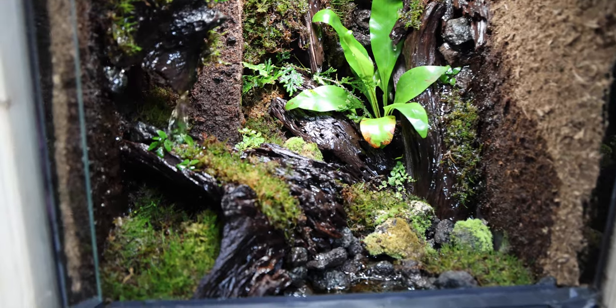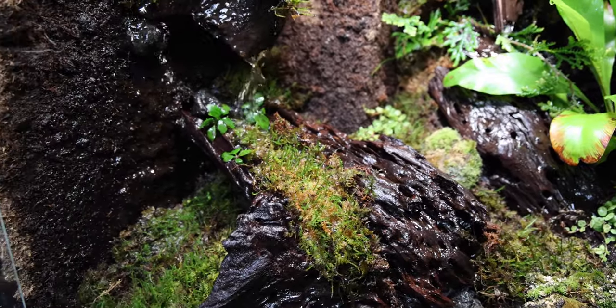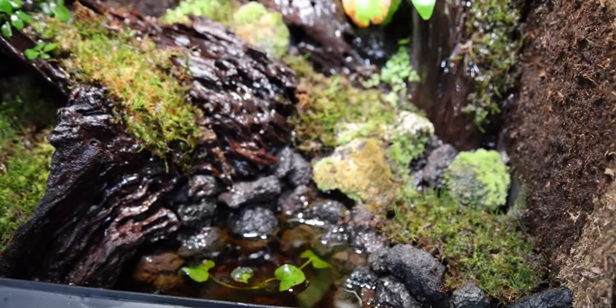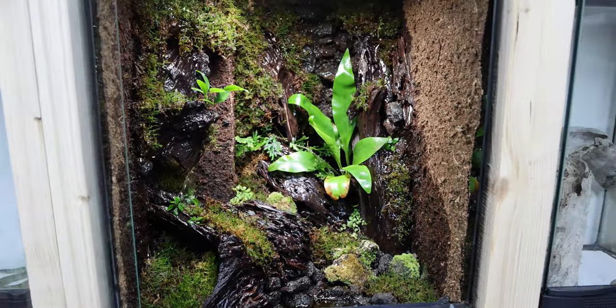I did enjoy this fun build — I had a lot of fun doing it. Let me know what you guys think down in the comment section below. Remember: comment, like, share, subscribe, all that fun jazz. I will see you guys in the next build as always. Don't forget, I will be at Aquashella Orlando — I'll see you guys there.